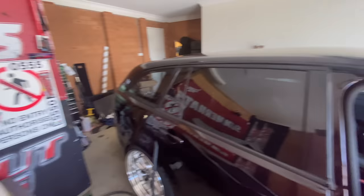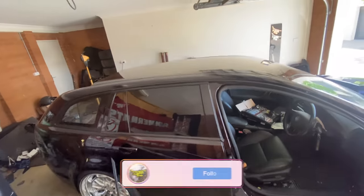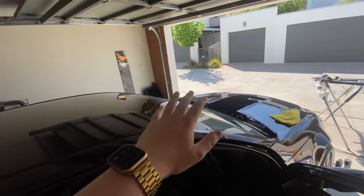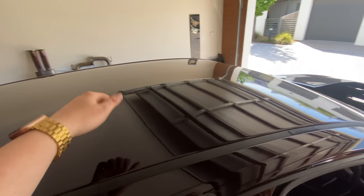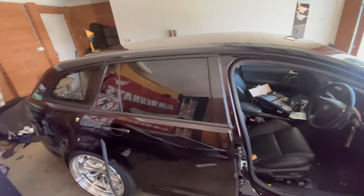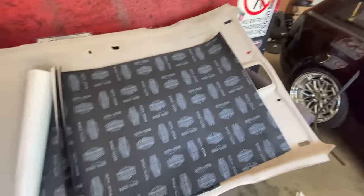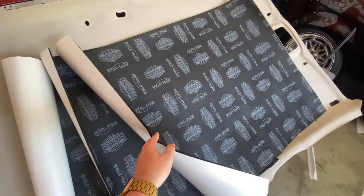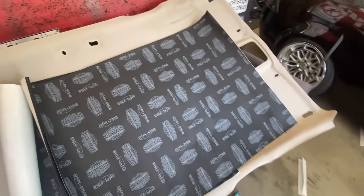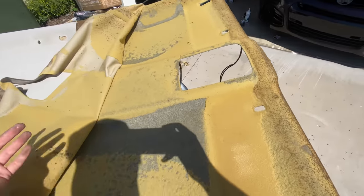That's only a couple of squares of sound deadener. You don't normally need to put it on your roof, but with the way vibrations come from the engine I want to stop it rattling the car like a tin can. Just a couple of squares — you don't need massive coverage. Then we'll cut it to size, get it in all the nooks and crannies and it should sound incredible in there.